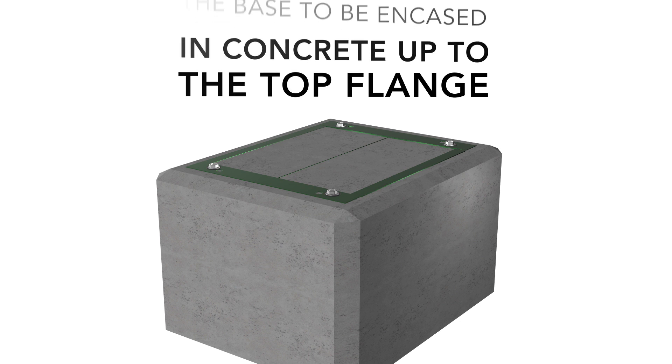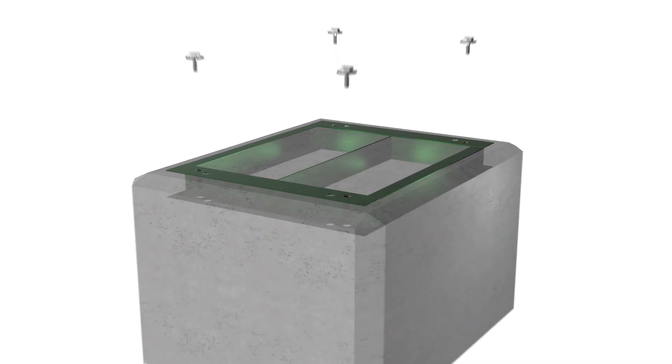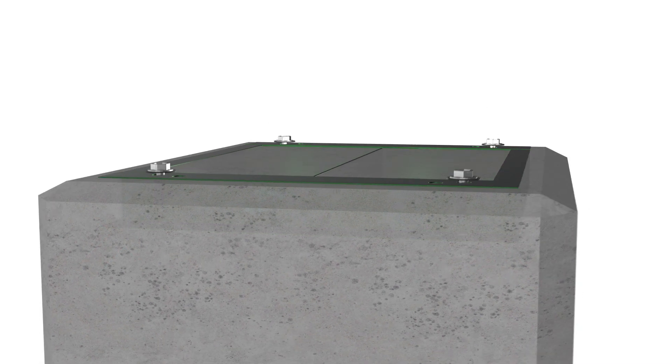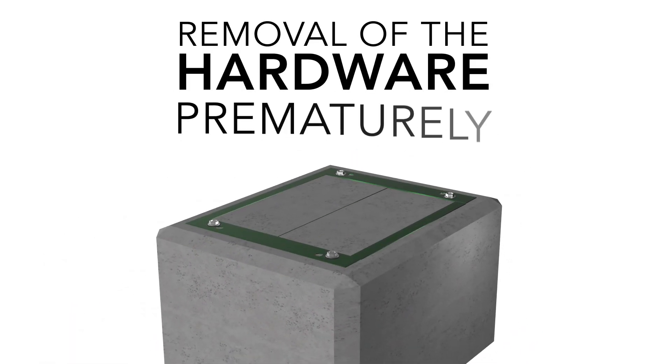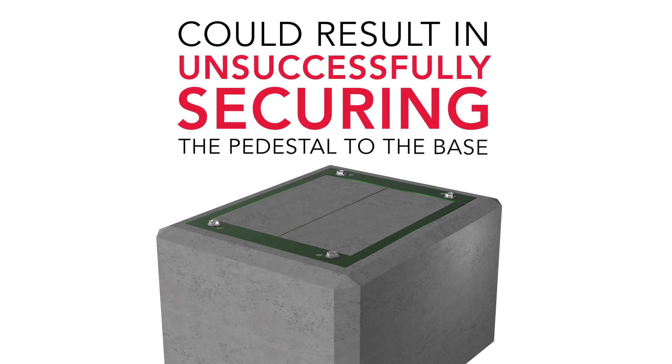When installing the pad mount, it is important to leave the pedestal mounting hardware in place. The hardware is easily removed after the concrete has cured and will leave a pocket in the foundation for them to settle back into when the cabinet is installed. Removal of the hardware before embedding in concrete can result in unsuccessfully securing the pedestal to the base.